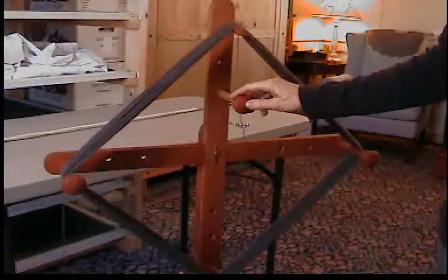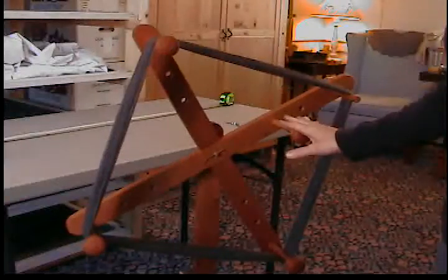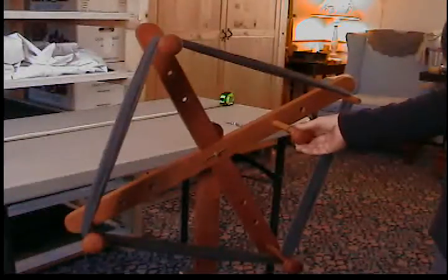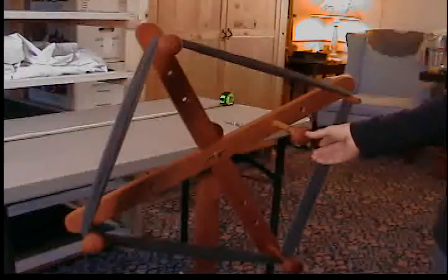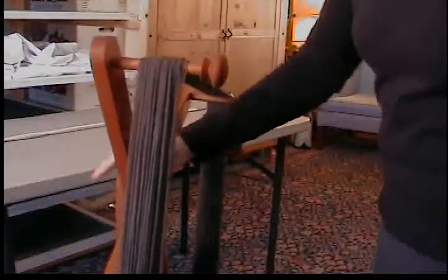Here's my yarn on the skein winder, ready to tie off. I always aim for a really neat tie-off, regardless of whether I'm keeping it for my own use, selling it, or giving it as a gift. I always want it to be neat and tidy. And I always self-tie — I always use the yarn that the skein is made of to tie it off.